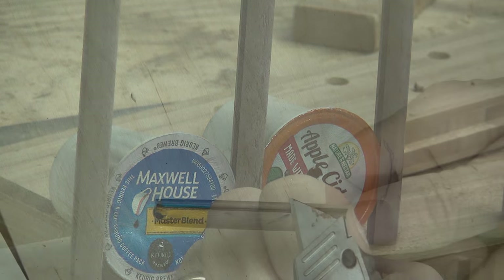Now where the K-cup enters and exits the holder, I will notch out with a knife.